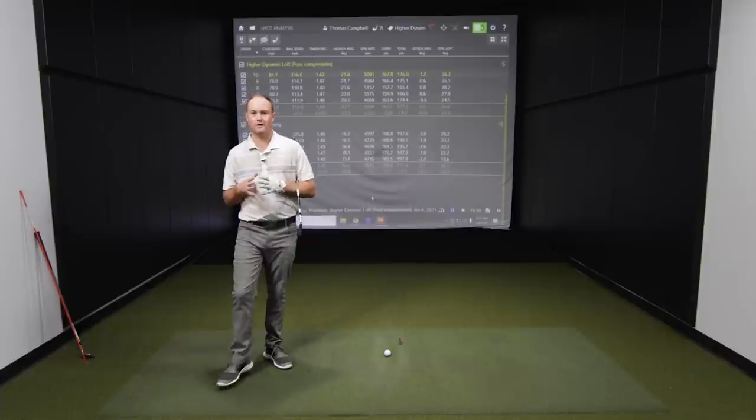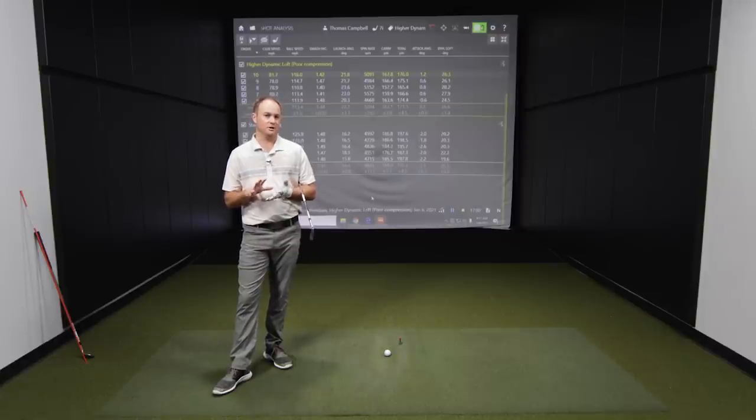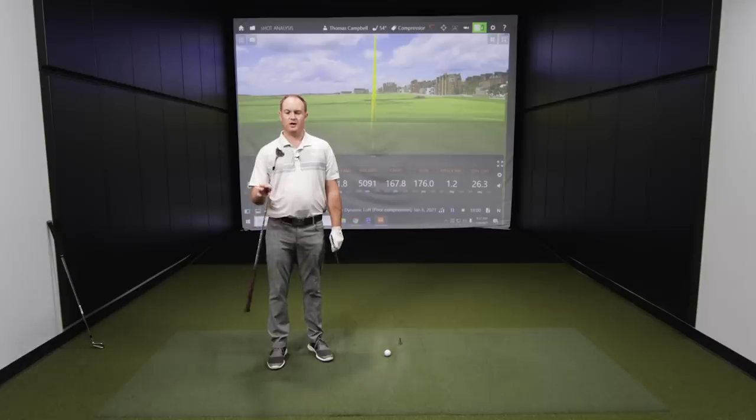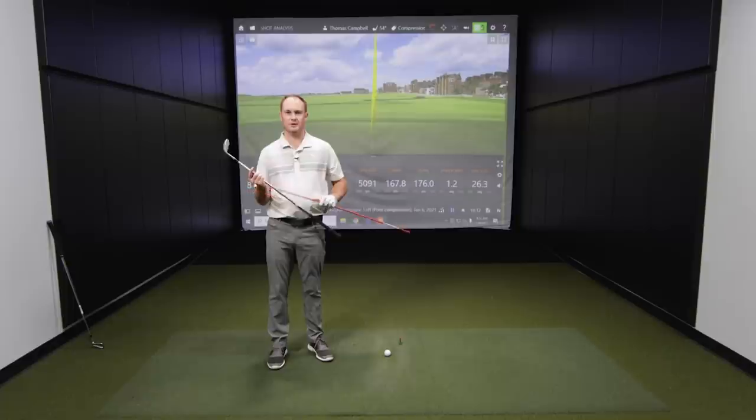So if you have issues with dynamic loft — if you feel like you hit the ball fairly high, the ball spins, and you're not maximizing your distance — I'm going to teach you one trick called the compression pitch. I've switched to a 54-degree wedge and I've also grabbed an alignment stick. You can pick this up from Home Depot or Menards for a couple of dollars. It's not a very expensive tool — it's probably one of the most used training aids that I use when I practice.